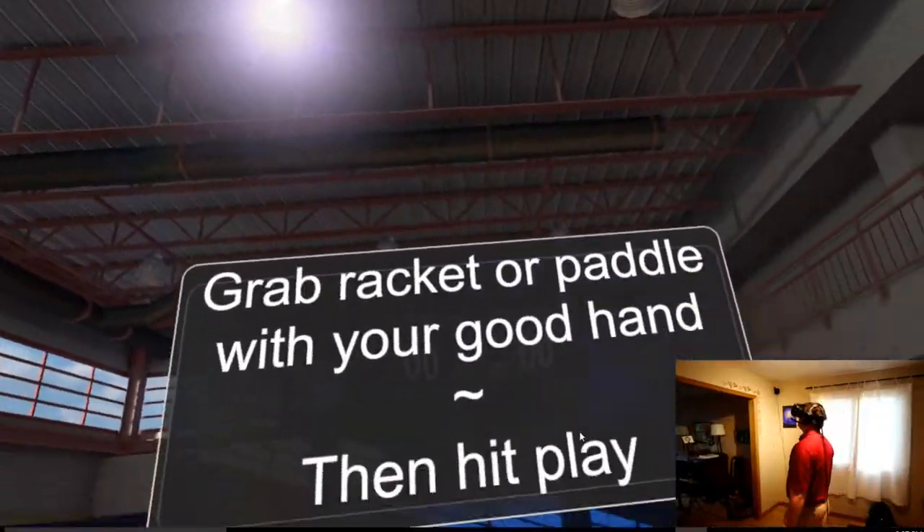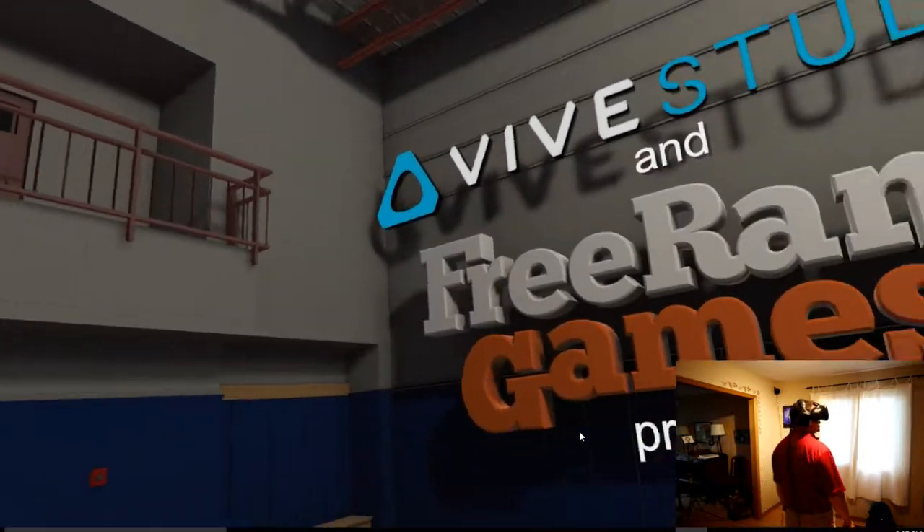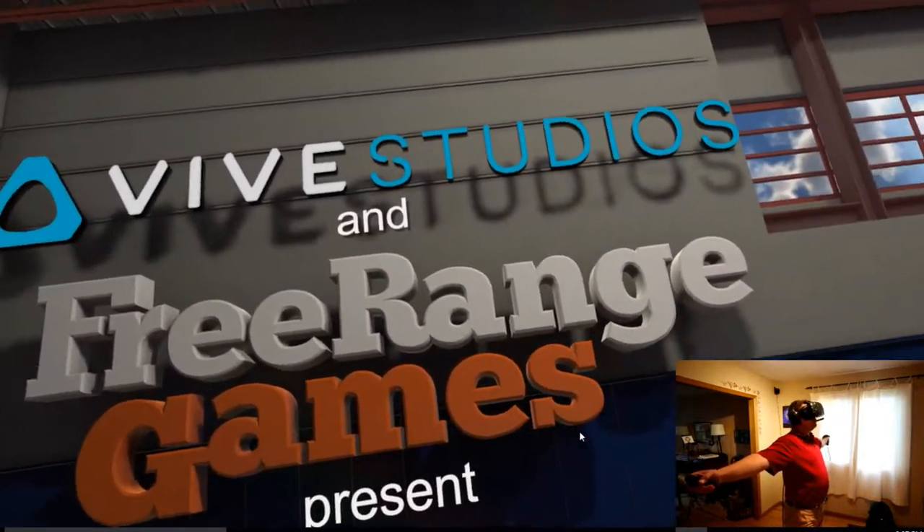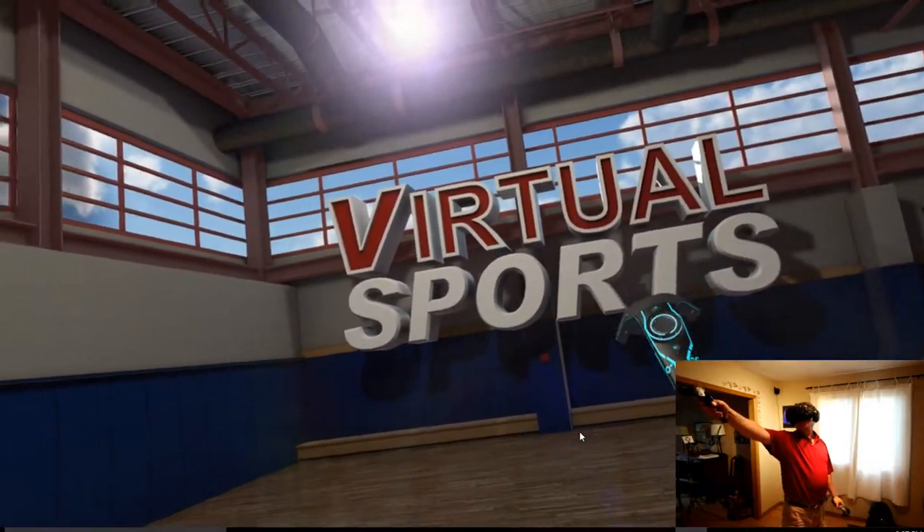Hey everybody, it's Tom Lyons here from Exercises Boring, and today we are trying out Vive Studios and Free Range Games presents Virtual Sports.